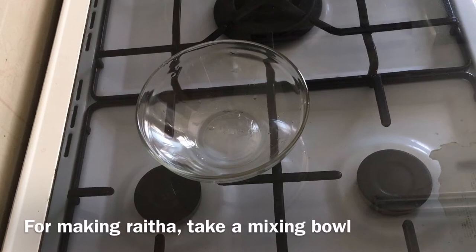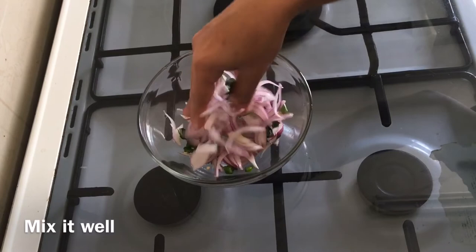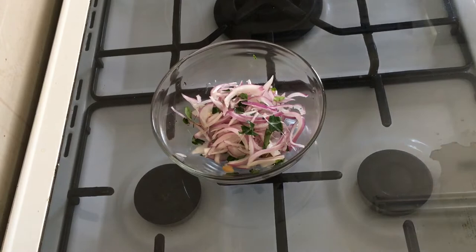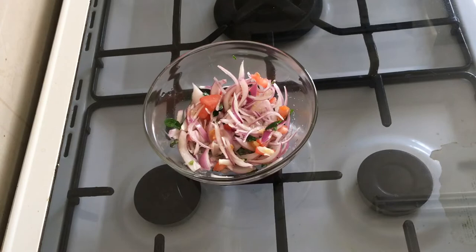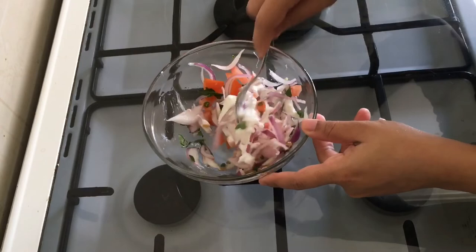1-2 slices of rice, 2-3 slices of rice. We will use the knife to cut. After the knife, we will be able to cut.